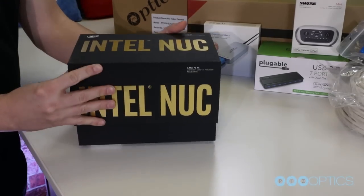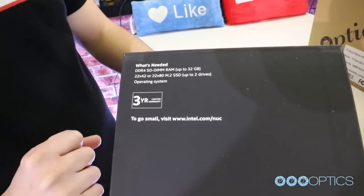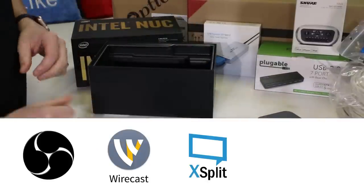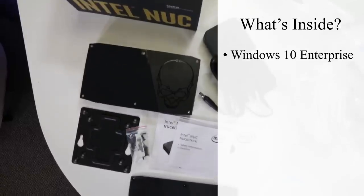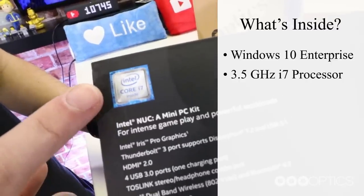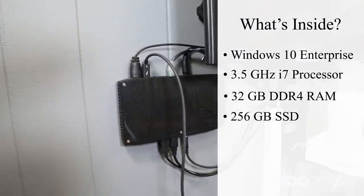Let's start by setting up your Intel NUC Skull Canyon computer. The Intel NUC i7 Skull Canyon is a powerful micro PC which includes a three-year limited warranty. This compact PC is perfect for use with your favorite video mixing software, including OBS, Wirecast, XSplit, or Vmix. This super-fast micro PC comes with Windows 10 Enterprise already installed and ready for setup. Inside, you will find a 6th generation Intel Core 2.6 to 3.5 GHz i7 quad-core processor, 32GB of RAM, and a 256GB solid-state hard drive.